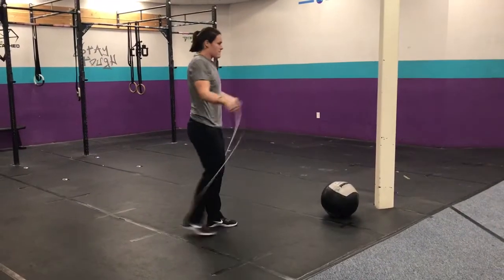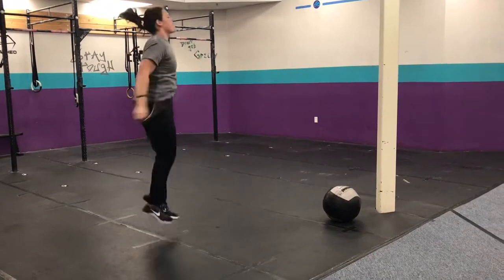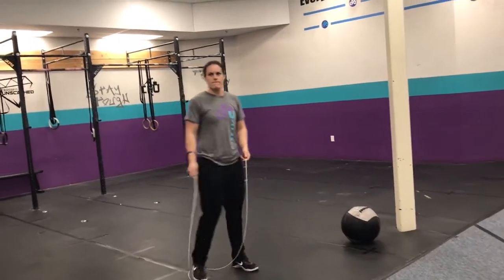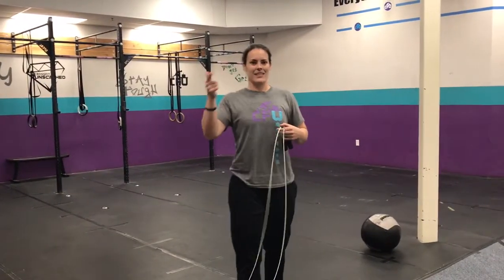And then double unders — the rope passes twice while you jump once. Three minutes of work, one minute of rest, five rounds. See you guys tomorrow.